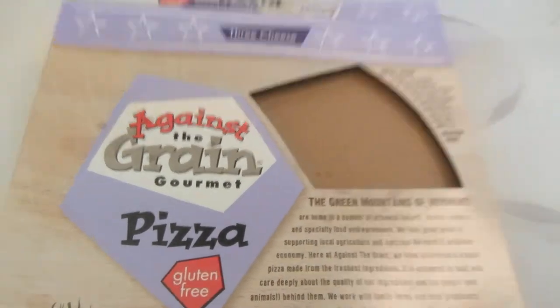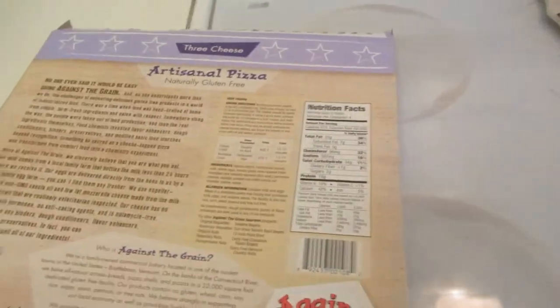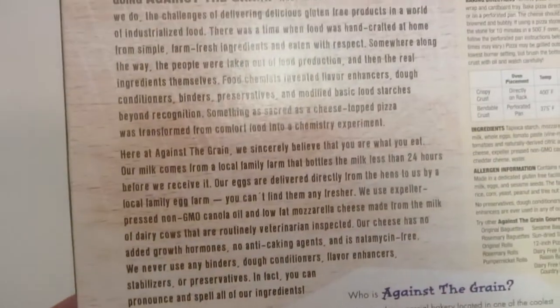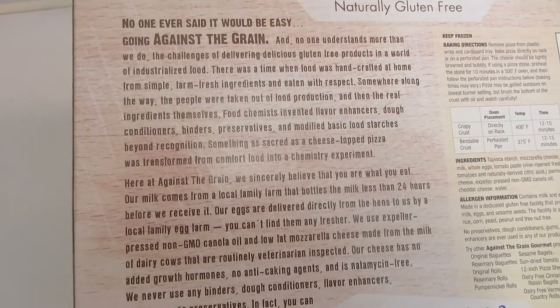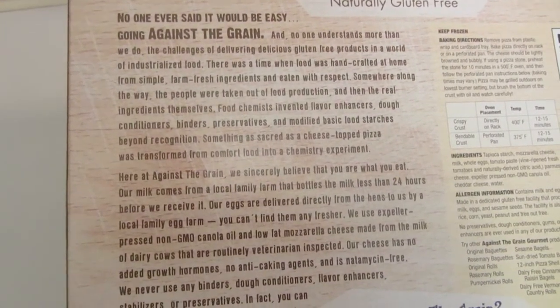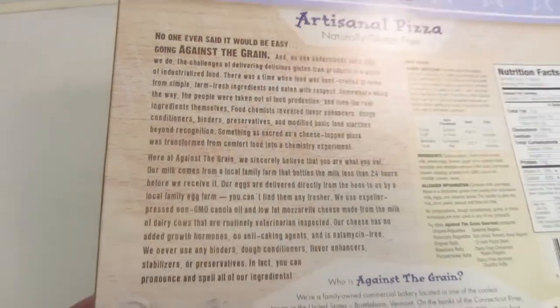So it was a cheese pizza that I added some pepperoni to, and I have it baking in the oven on a cooking stone. I really like the story on the back where they buy all fresh ingredients from local farms. They get their eggs and their milk and their cheese from local farmers, so I think that's wonderful.